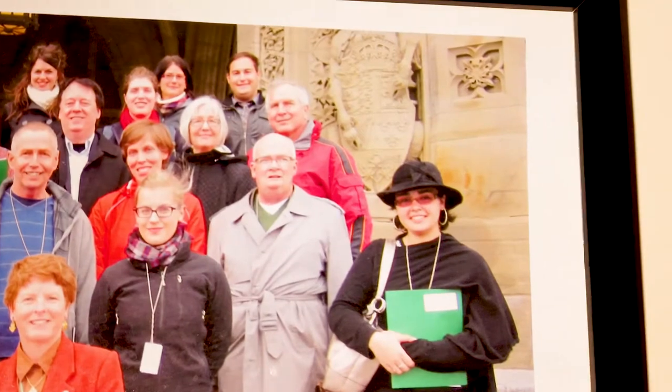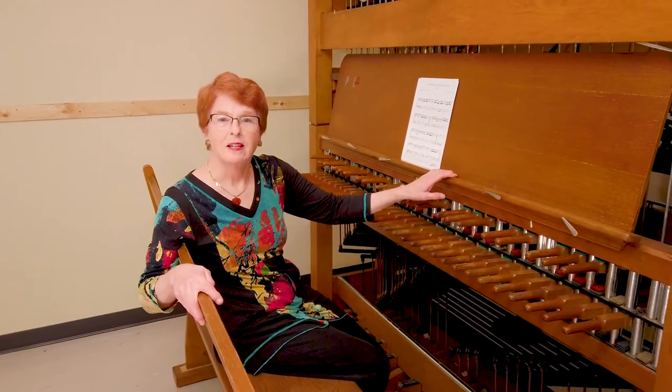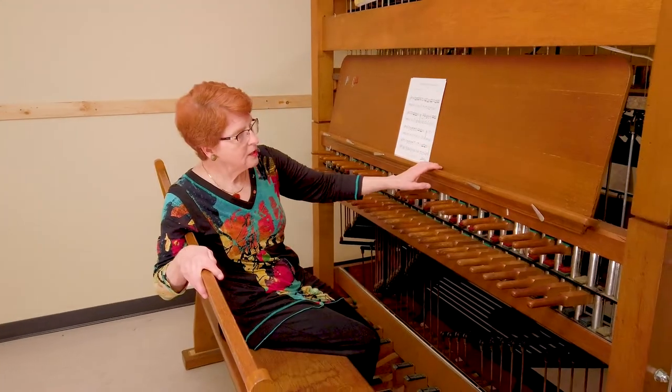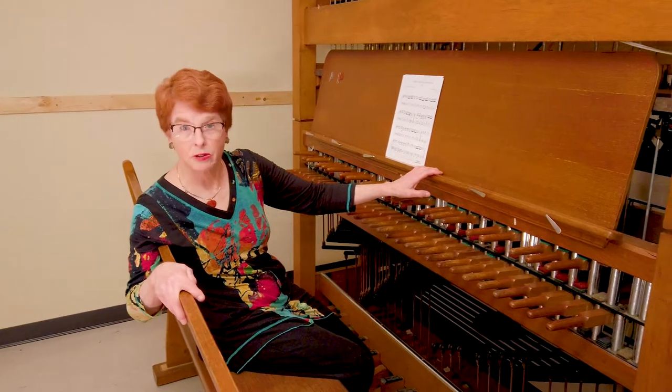Becky was the first, and shortly I'll play a piece by the most recent graduate, Chieko Tanaka. This practice keyboard is necessary to the program and to anyone trying to learn the Carillon.